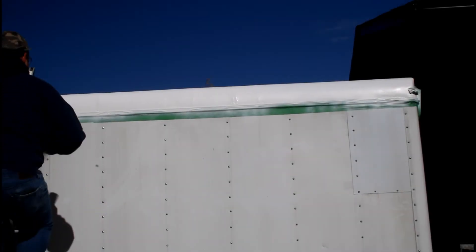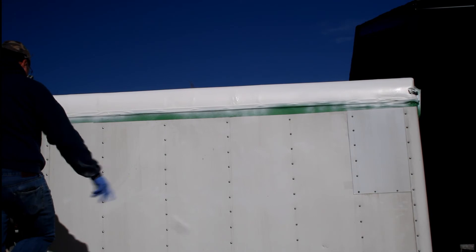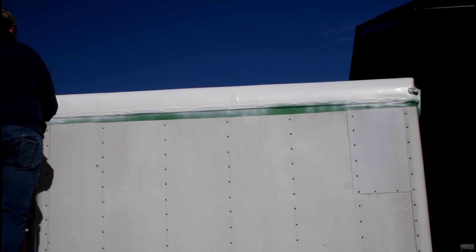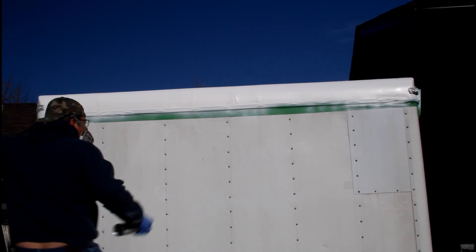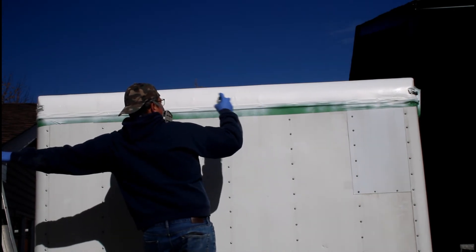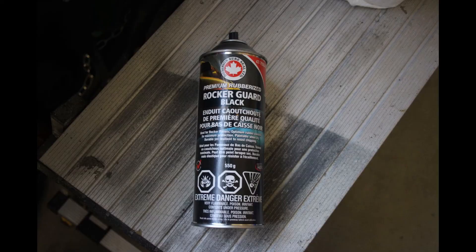The Rust-Oleum really wasn't working out for me. There were a number of factors: the weather was fairly cold, there was a lot of wind, so I was putting it on thicker than recommended, especially over the cracks. I also didn't wait the half hour you're supposed to between coats — who really has time for that anyway? Once it started to tack up, I hit most of it with a full can of rubberized undercoating to really seal it in.